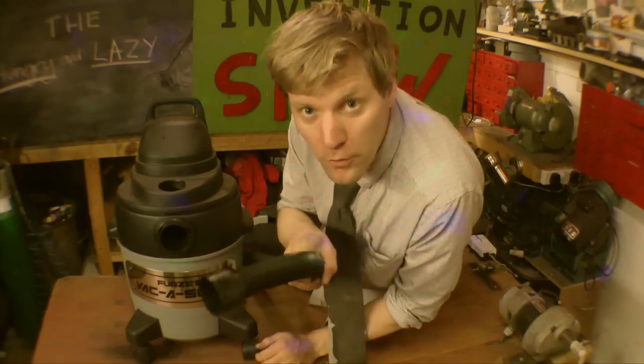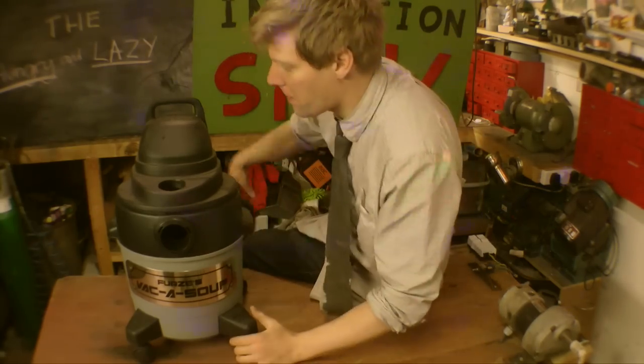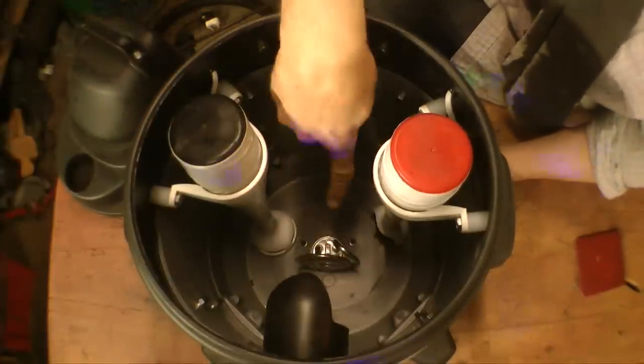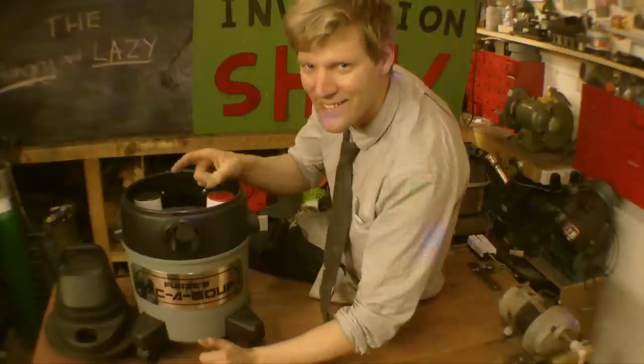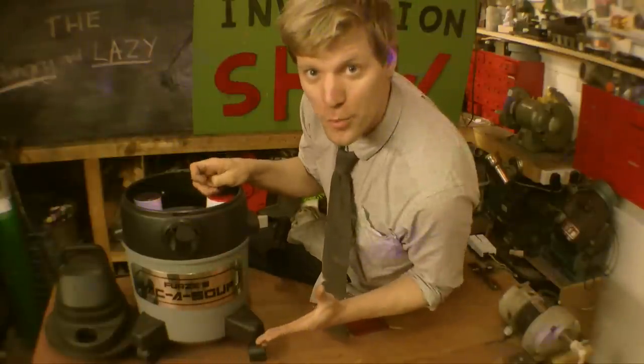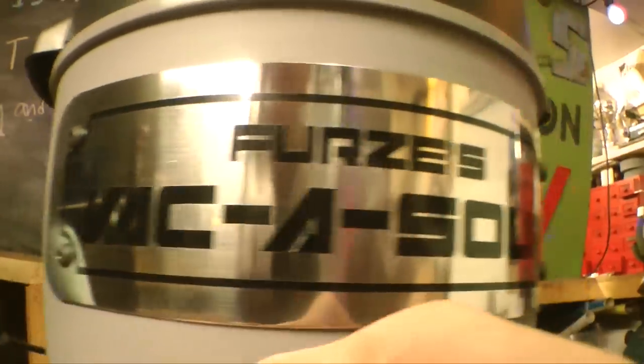Now, as well as being a normal vacuum, there are secrets inside. If I take the lid off, it will reveal two food blenders and a heating element, which means you can suck the food up, blend it up, cook it, kind of making like a soup — hence the name Vacker Soup.